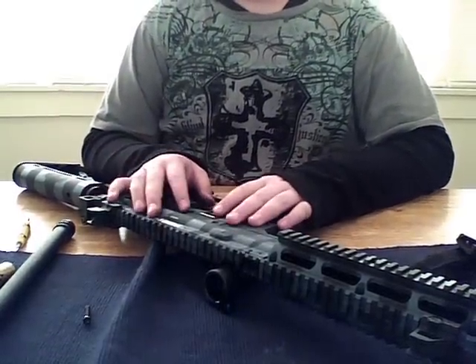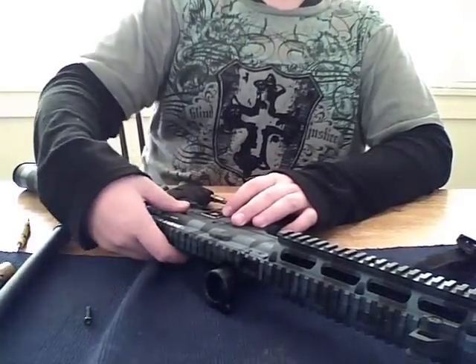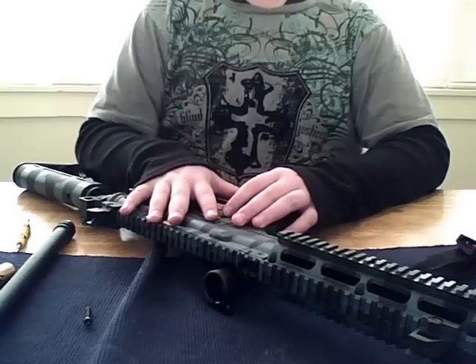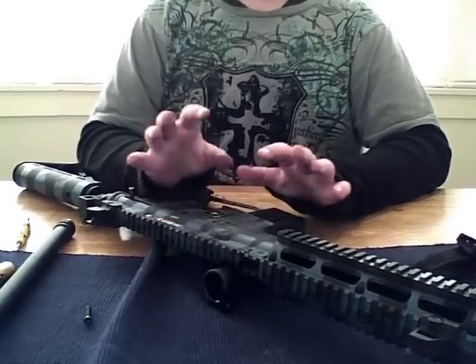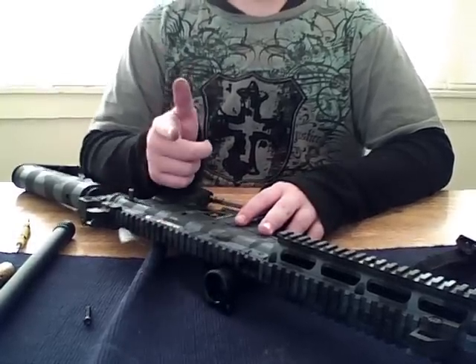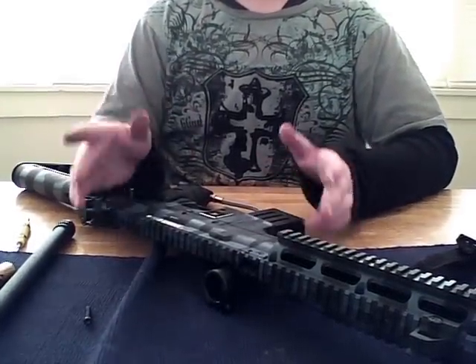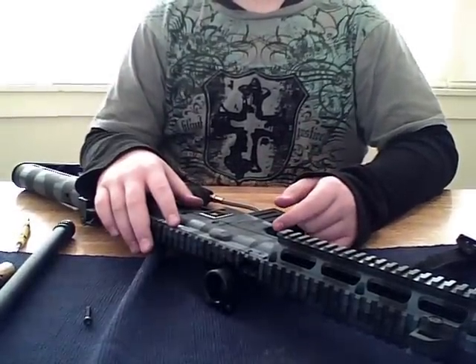I'm getting a new gun — the Dangerous Power G3 — because I'm going to go light. I'm going to try to get a lighter gun. The way I play, I run up. I just run up and shoot the guy all the time — I never get hit for some reason.